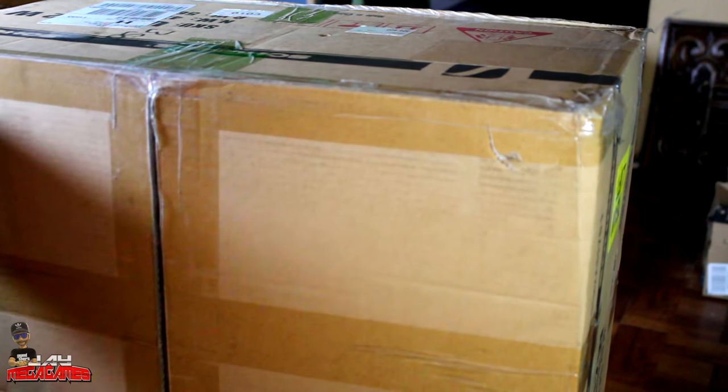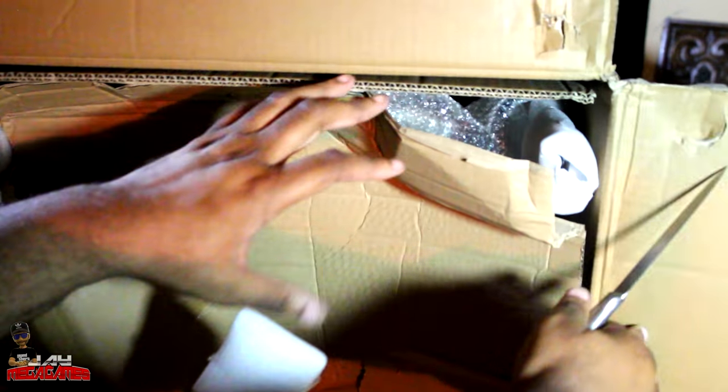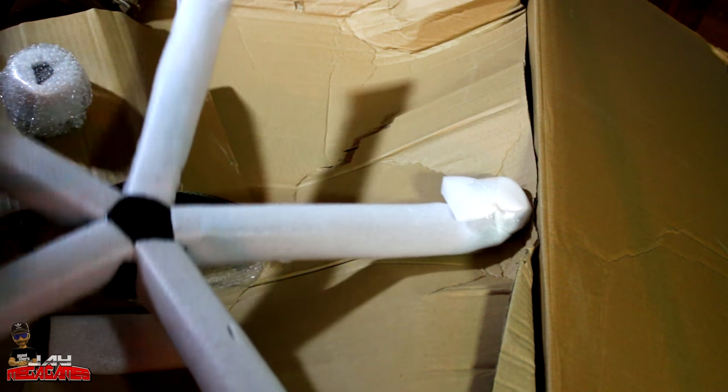This box is huge — it weighs about 55 pounds, at least that's what the packaging says. We're going to open it up and see what we got. I will be speeding up the unboxing and assembly because nobody really wants to watch that in real time. Everything starts falling out as it should because gravity is gravity, and this is what we have in there. You have the stand.